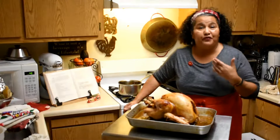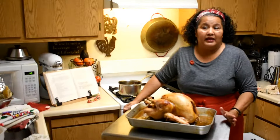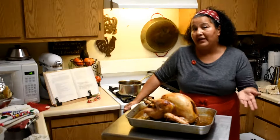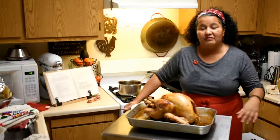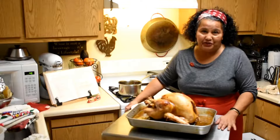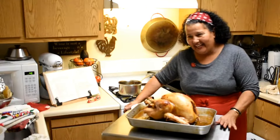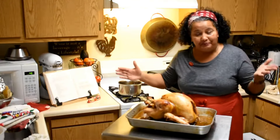My father did it for years, and then he would pick and choose who would be the one to do it the following year. I was privileged to do that, and of course I wanted to carve it, so I was able to do that.